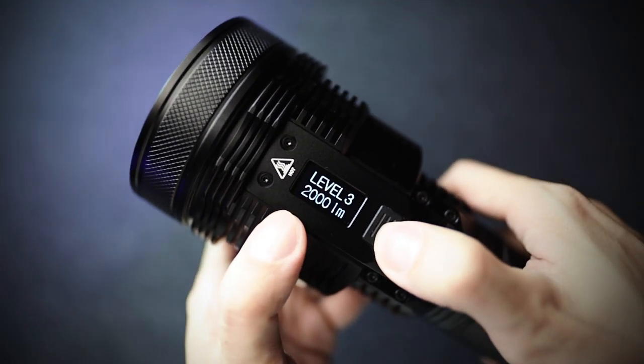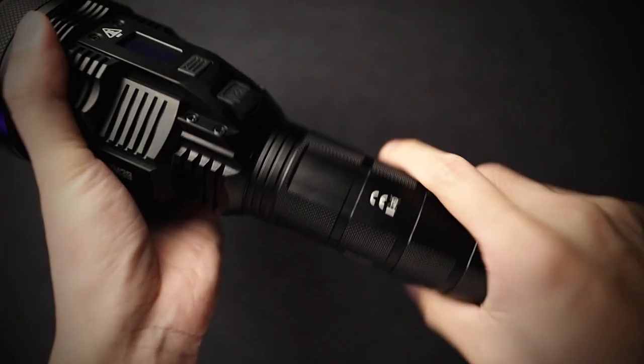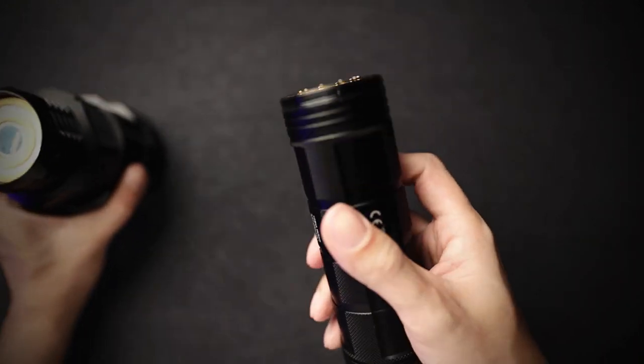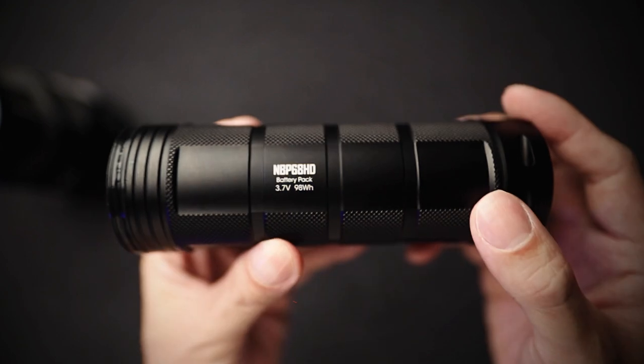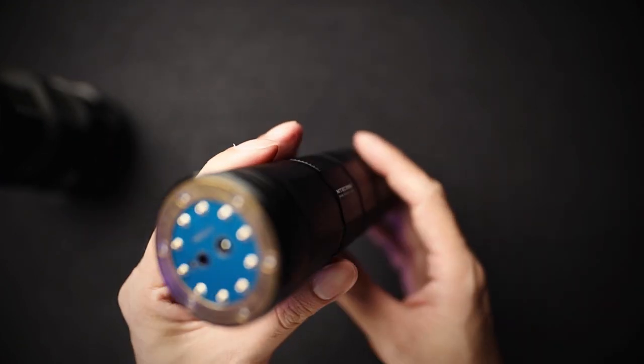And it remembers what mode you left it in. This mega huge battery pack is actually the equivalent of eight 18650 batteries. The capacity here is actually 27,200 mAh.